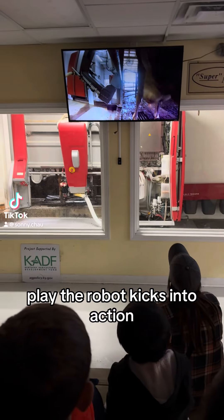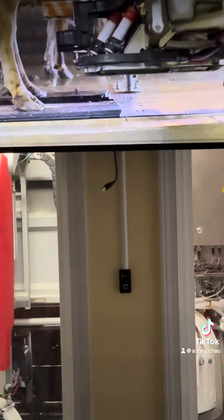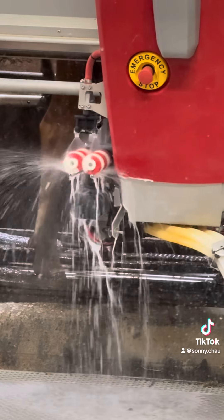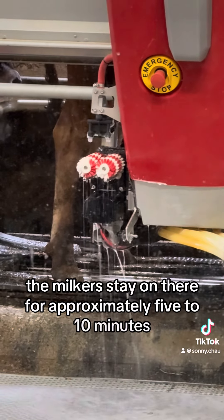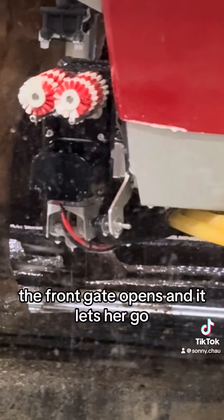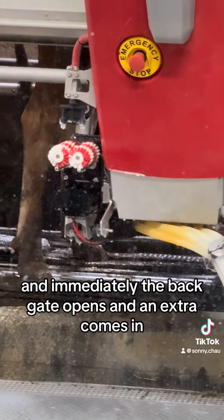The robot kicks into action. The milkers stay on there for approximately 5 to 10 minutes — every cow is different. The front gate opens, it lets her go, and immediately the back gate opens.